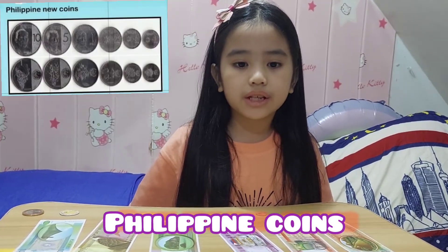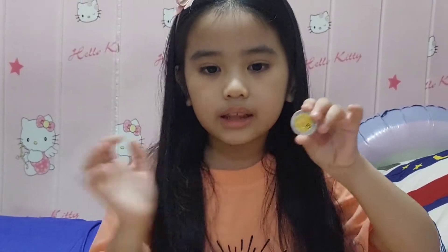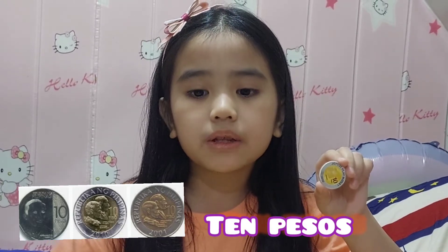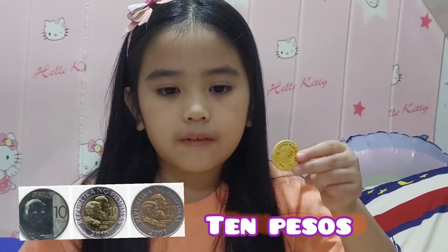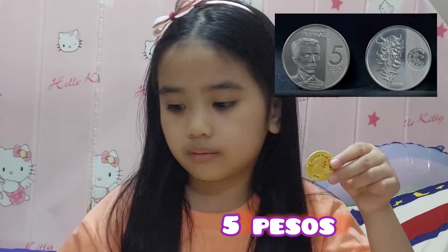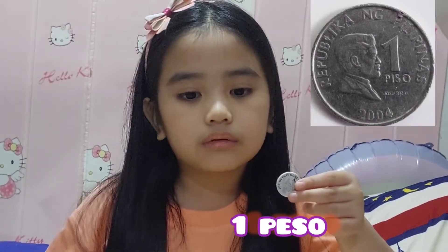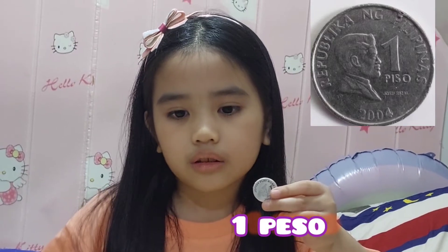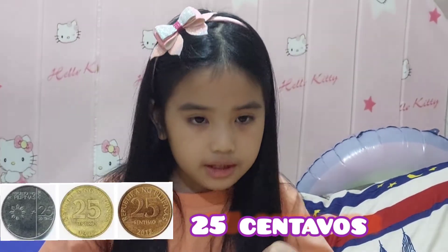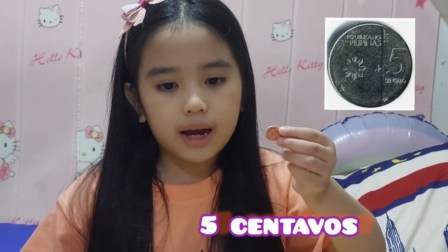As of today, we have six kinds of coins in circulation. Ten Pestles — it has the face of Apollonara Mobini. Five Pestles — it has the face of Andres Bonifacio. The most famous one: One Pestle, with Dr. Seriso, our national hero. We also have 25 centavos, 10 centavos, and the smallest, 5 centavos.